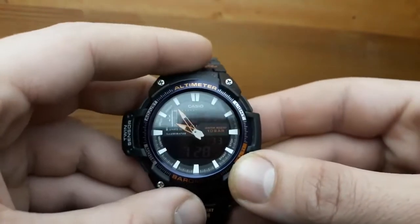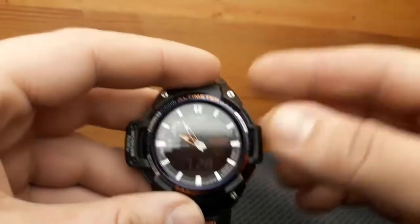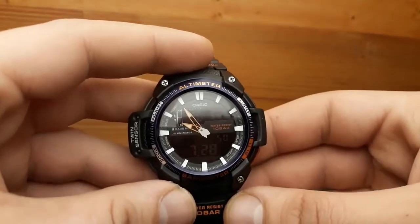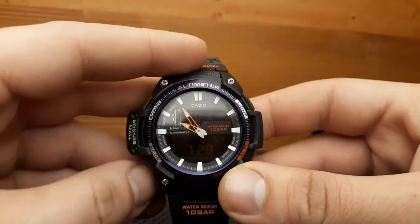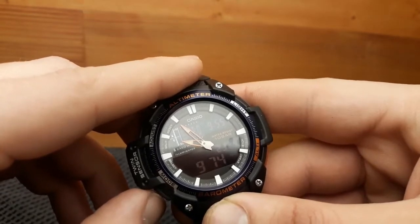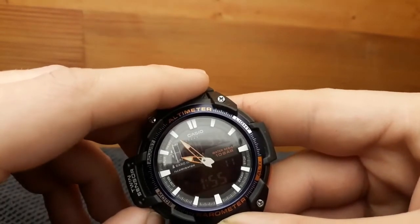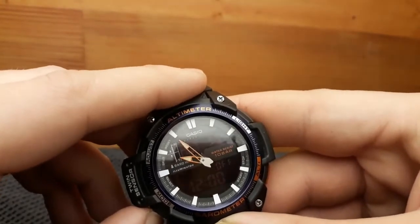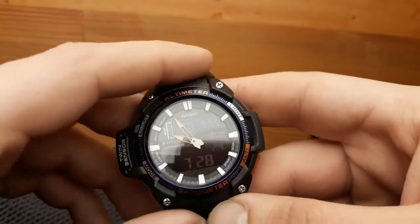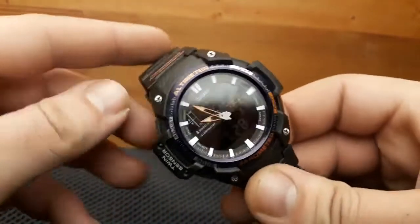Pressing the mode button gets us to the timekeeping. The upper right button is the light and it illuminates the back screen of these two digital displays. The illumination is excellent but it cannot show on the light panel I'm using to shoot this video. The mode button shuffles between the barometer — that's the first option from the timekeeping mode — then the second time zone, stopwatch, timer, alarm, and operation for setting the watch hands. The next press at a higher pitch gets us back to the standard timekeeping mode. Those are the basic operations of the watch.